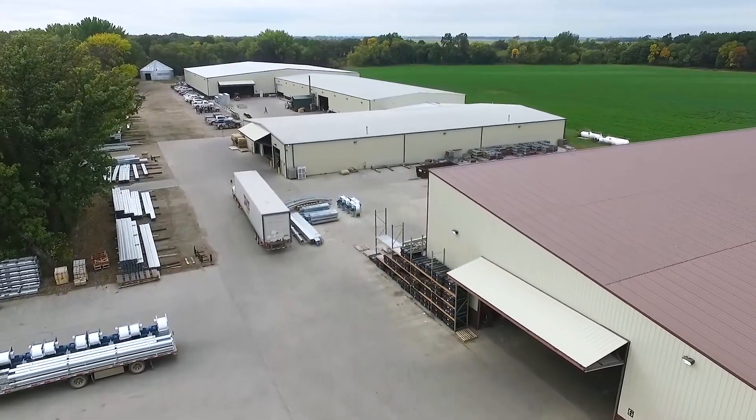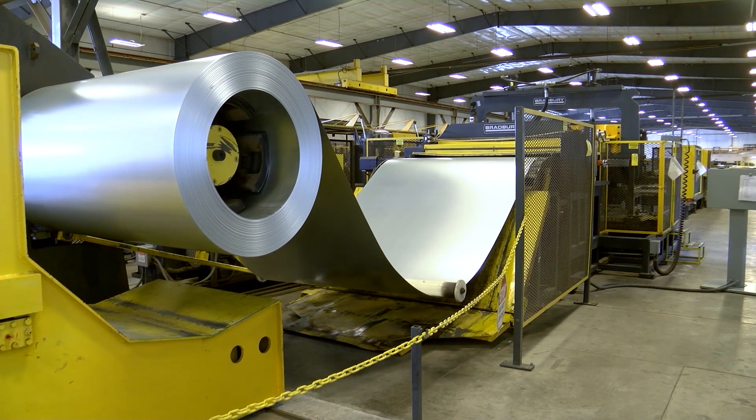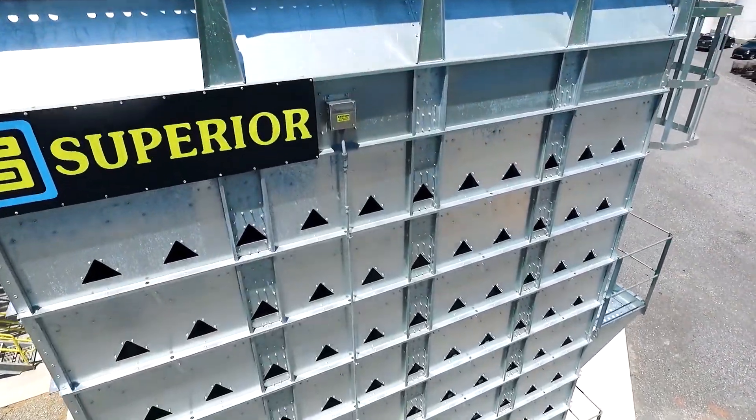A big source of pride for us is we're manufactured right here in the heartland, right in North Dakota. American steel, G90 galvanized material — it's going to hold up for the long term. Easily expandable if you pre-plan your electrical and your motors.